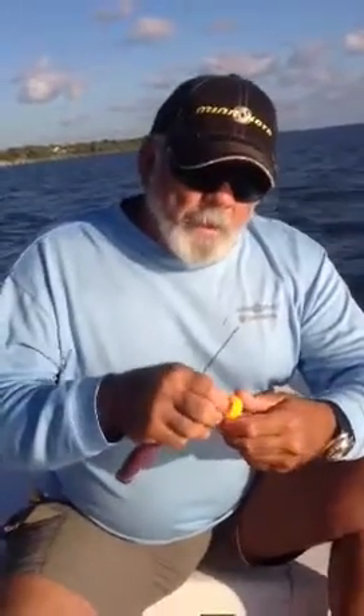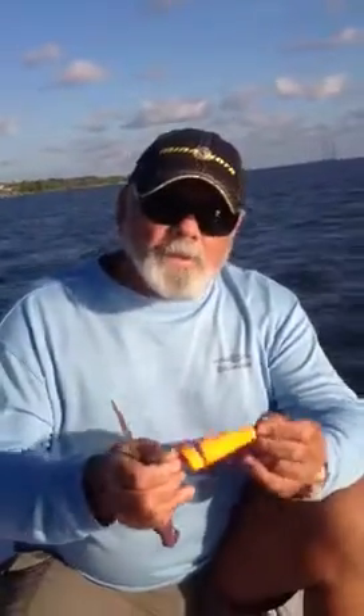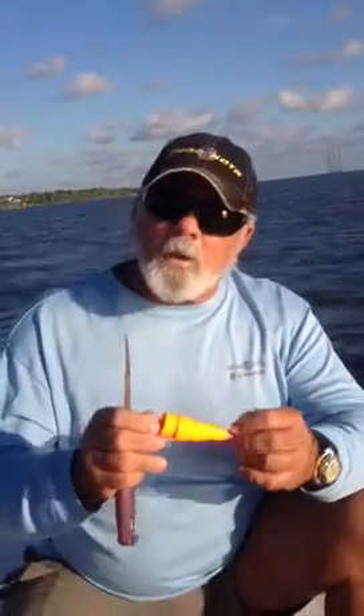If I could give anybody a tip about fishing a cork — corks are just like lures. That's what attracts that bite. You can modify them, you can do a lot of different little tricks to them. You can change the wire in here, you can put more beads on here, you can take more beads off, and it changes the sound of that cork.